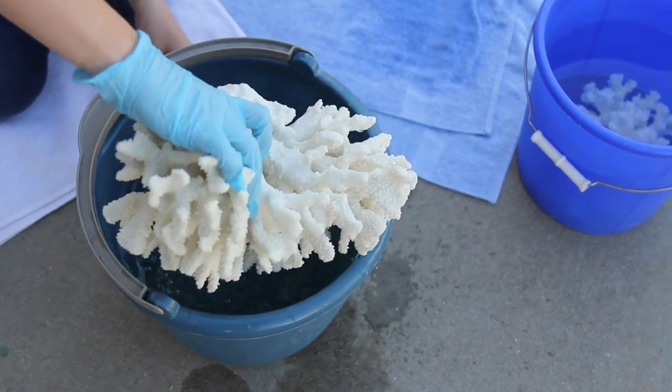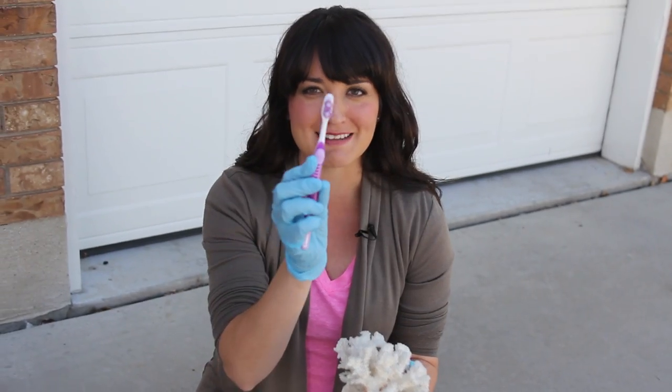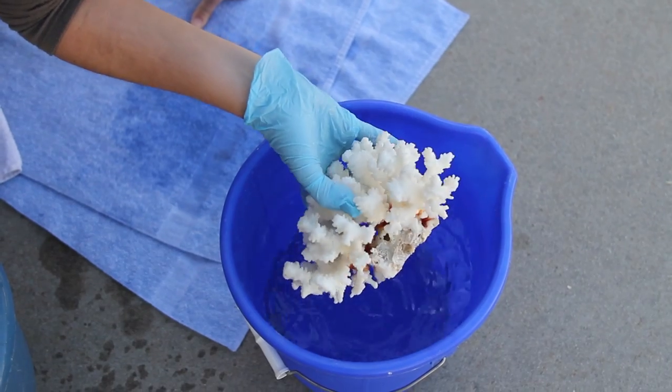Hi, welcome to With Heart. Today we're talking about coral for decoration. This guy is like the Mac Daddy from my judges the other day. He's looking pretty good.